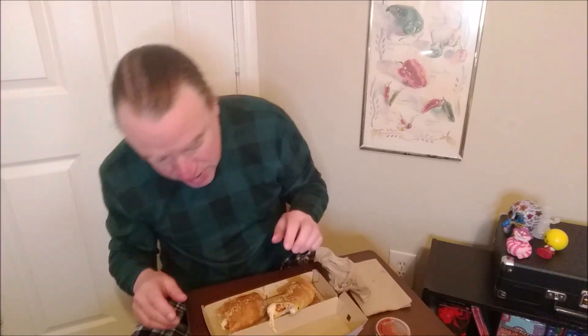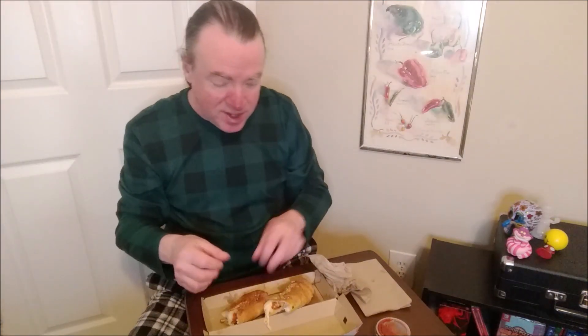I supplied my own napkins — I think these are old Taco Bell napkins. It's very, very cheesy. I want to try the sauce. The sausage came through, the cheese came through, but I didn't really get pepperoni.